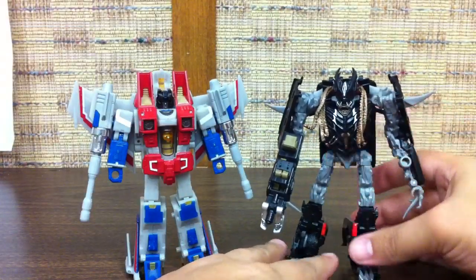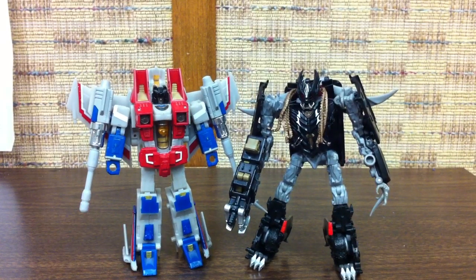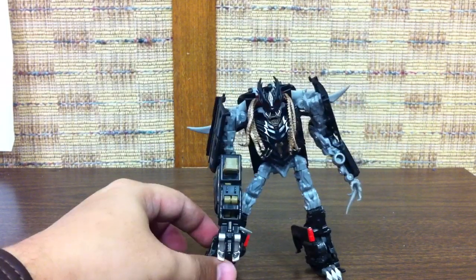Just a quick size comparison in robot mode — he's taller than classic Starscream, just so you get an idea. But yeah, there you go. Deluxe Crankcase.